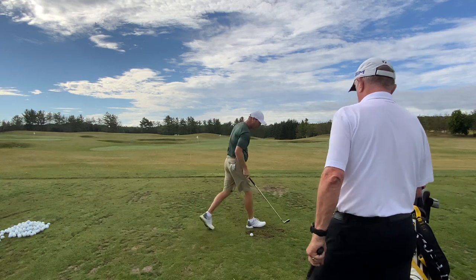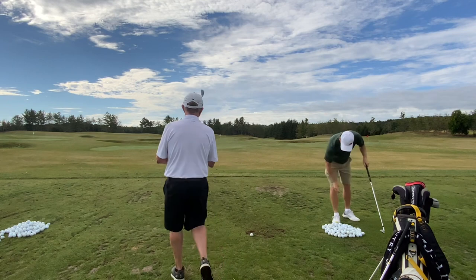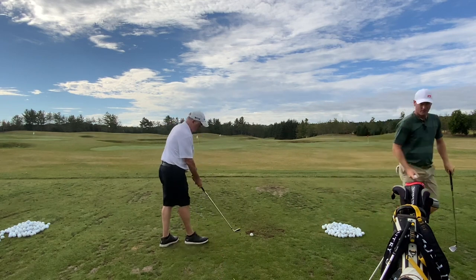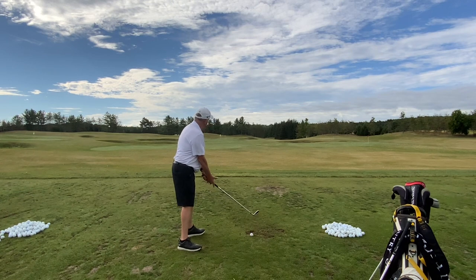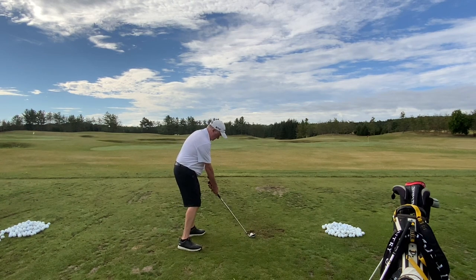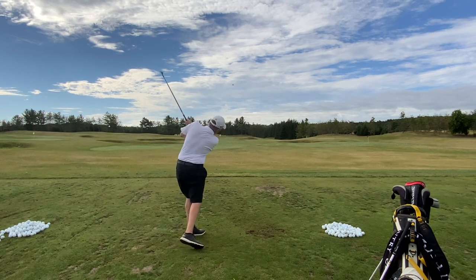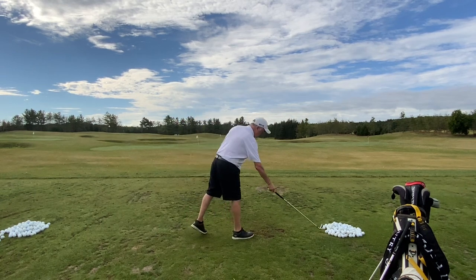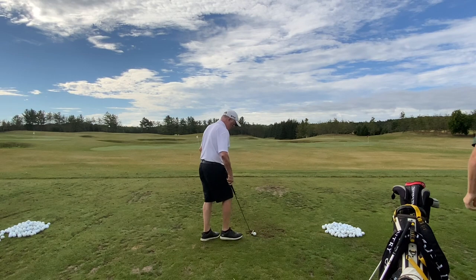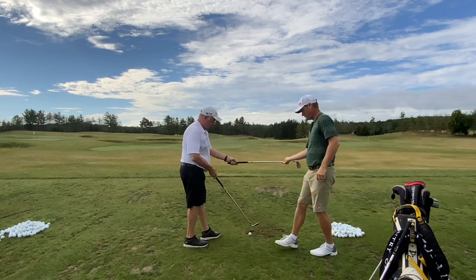Can you try a couple of those? Wonderful. I'll trade you for the 8-iron. Thank you.